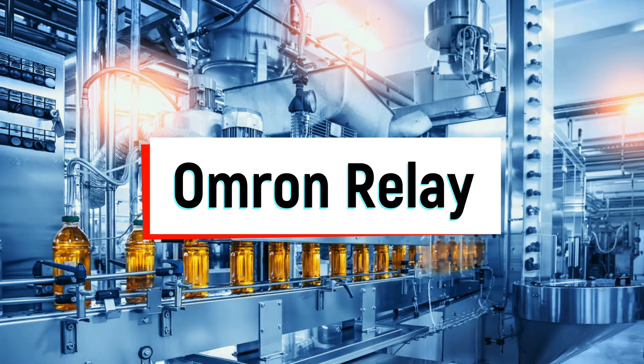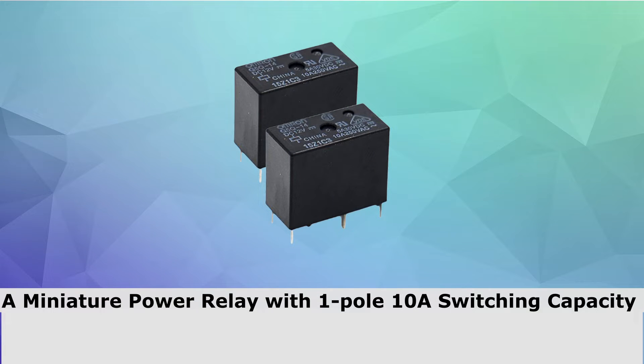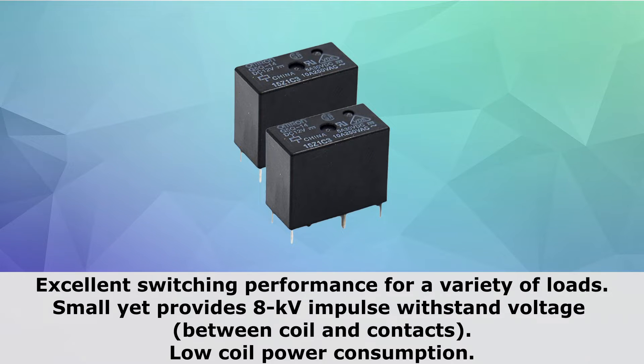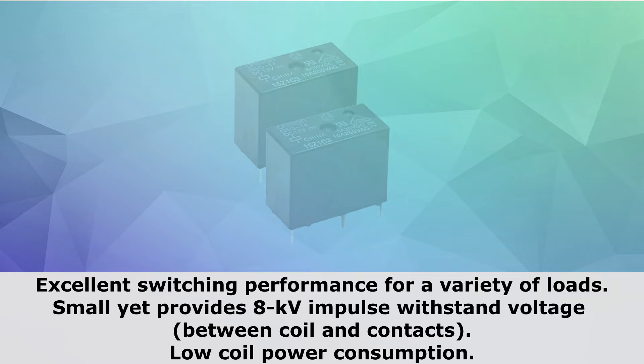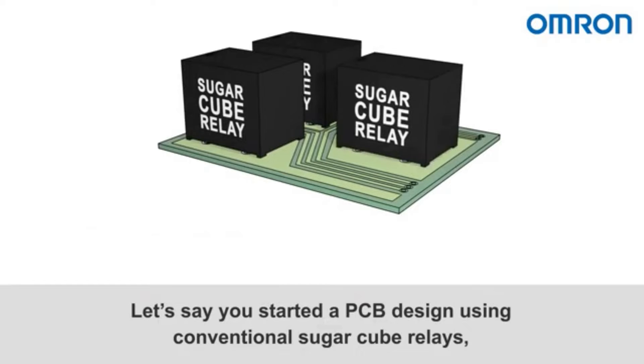Today we look at the Omron G5Q PCB Power Relay, a miniature power relay with one pole 10A switching capacity and excellent switching performance for a variety of loads. Small yet providing 8 kilovolt impulse withstand voltage and low coil power consumption.